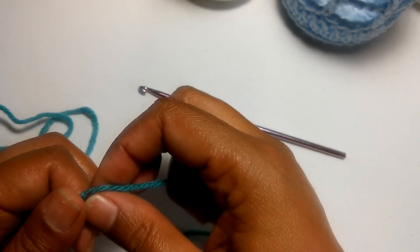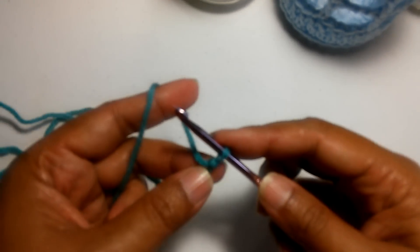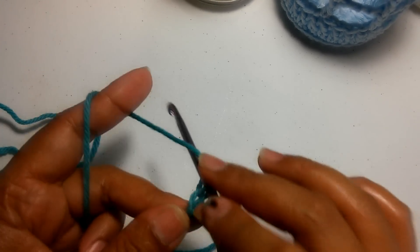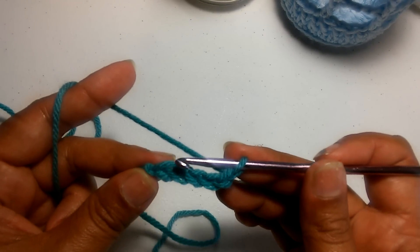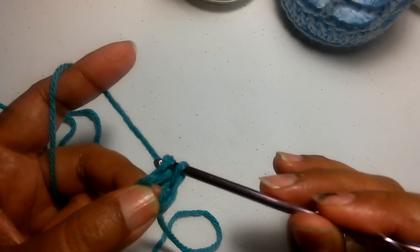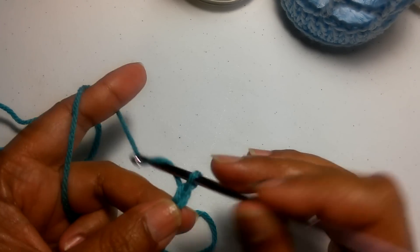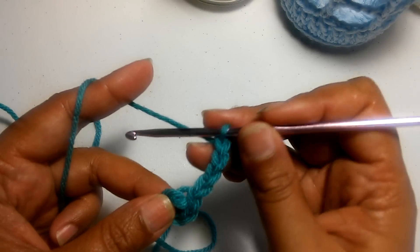The first thing we're going to do is form a slip knot, then chain five. The first chain doesn't count because I usually lock that in place. Chain five: one, two, three, four, and five. We're going to connect the ends to form a circle with a slip stitch, and then we're going to chain four — one, two, three, and four — which counts as your first double crochet and chain one.